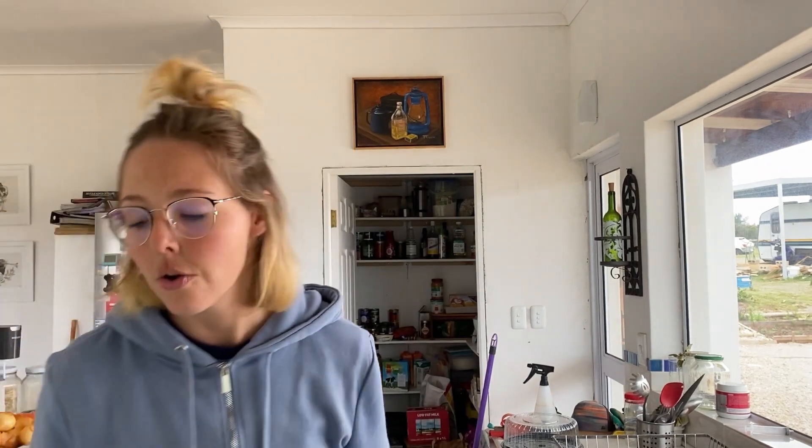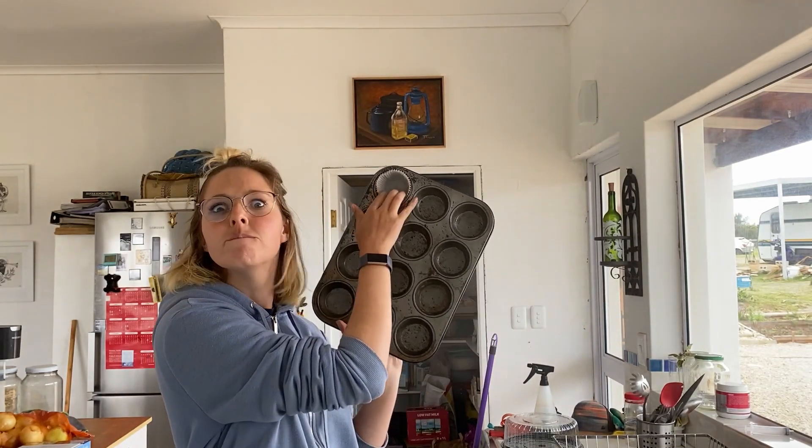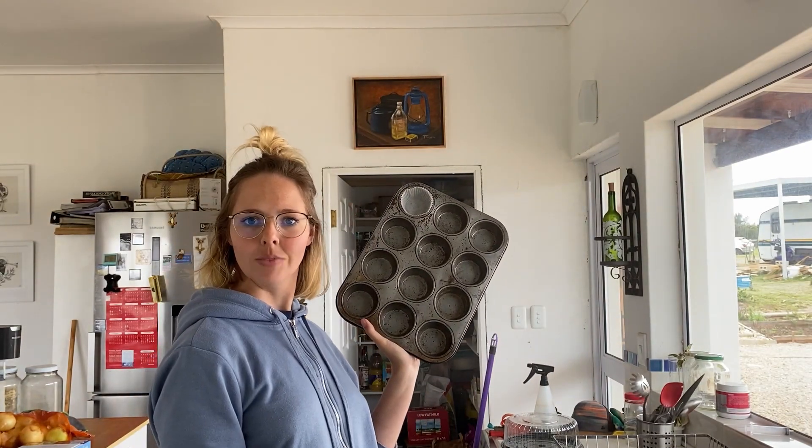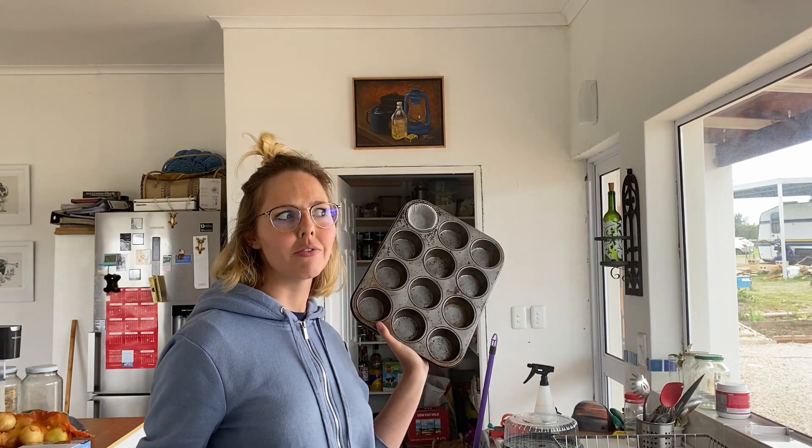Before we get started, remember to grease your pans and line them — do that to all of them. And pre-heat your oven to 190 degrees Celsius, which I think is 375 degrees Fahrenheit. Not sure, but I think.